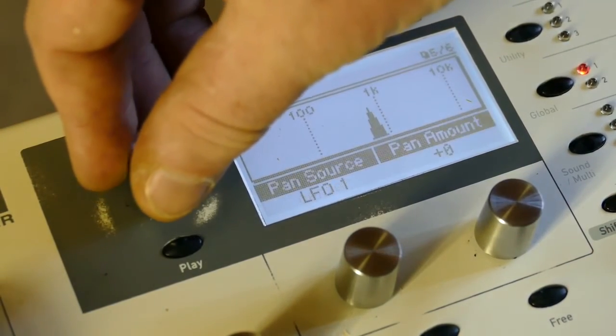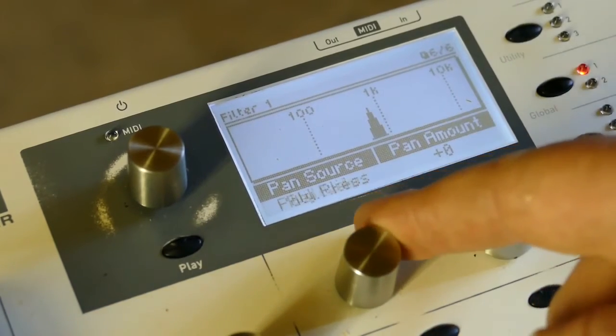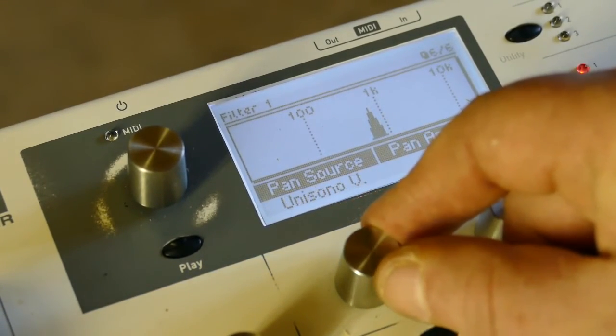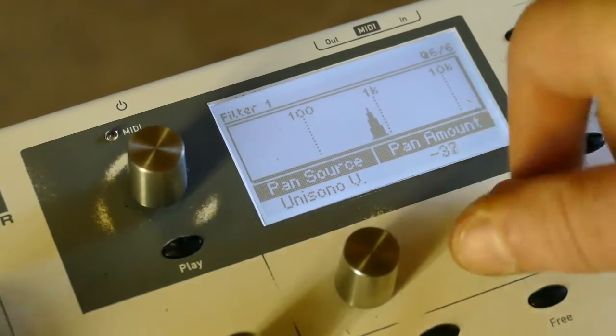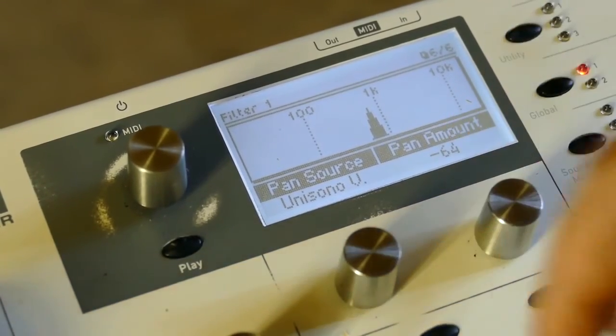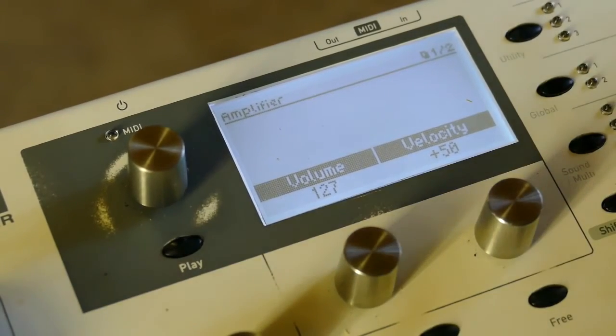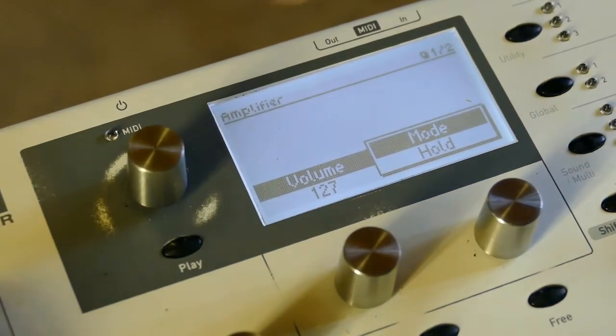Go to the filter, pan source unisono V, take it all the way to minus 64. There's my manual arpeggiator.